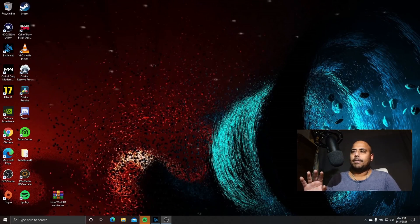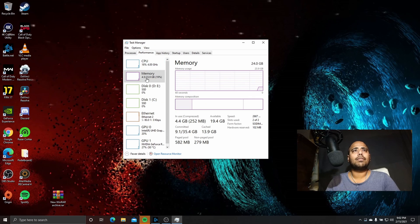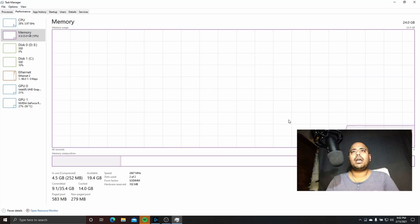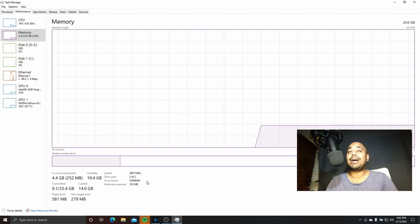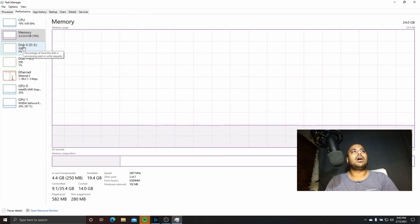Alright folks, once you have installed the RAM and the SSD, this is the next step. In the middle I checked whether everything is working fine. There are two ways of doing this — I usually go through Task Manager. In Task Manager, go to Performance and check whether your memory is showing 24 gigs. Right now you'll see my memory is 24 gigs, with 19 gigs available, two of two slots used — one using 16 and the other using 8. As long as the speed is 2666 megahertz, you're good, because anything above that your motherboard may not be able to handle.